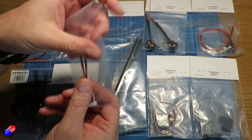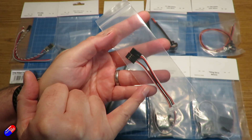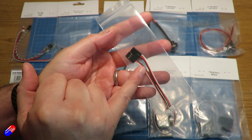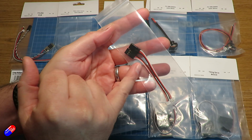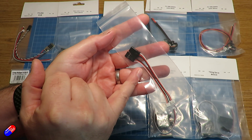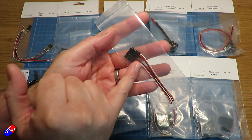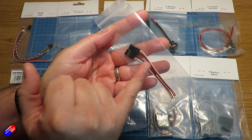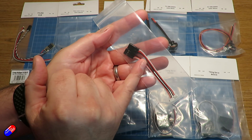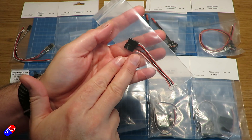We also have a couple of cables. These are going to be used inside the body because the connectors inside the Ranger T1 that would normally go out to the LEDs are going to be repurposed for the tilt servos. We're going to use these inside the body to connect those servos to the flight controller to control the tilt of the front two motors.